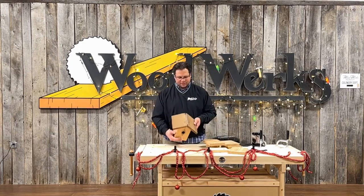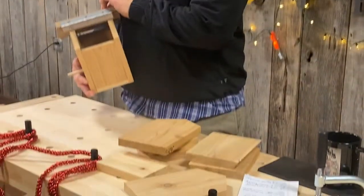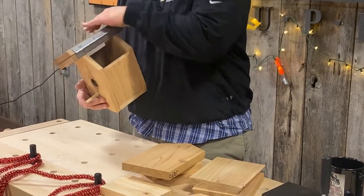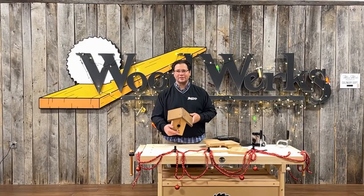I used a piece of stainless steel hinge here to make the roof open up so that you can clean out anything after the birds have left for the season — you can open it up and clean that out real easy.